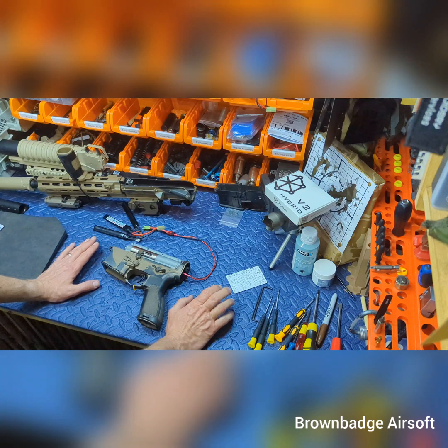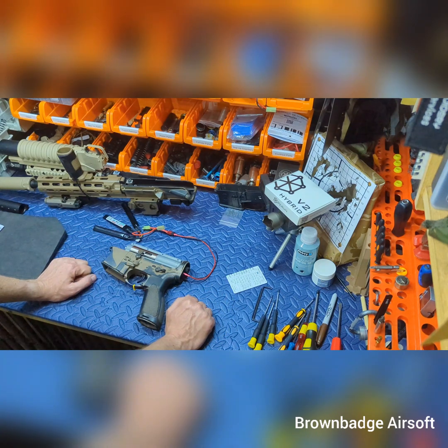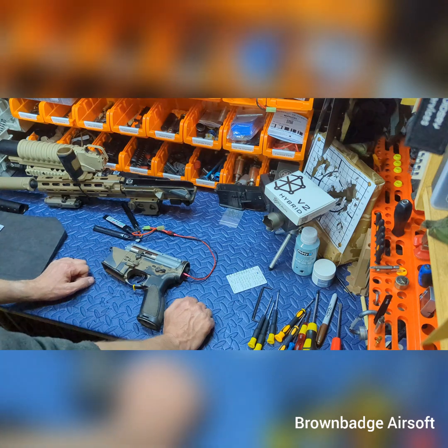I hope you got something out of this video. Please like this video and subscribe to our channel. Please comment below if there's anything you'd like us to try and do tech-wise and we'll see if we can oblige. Many thanks for watching — this is Boss Man signing out, Brown Badge out.